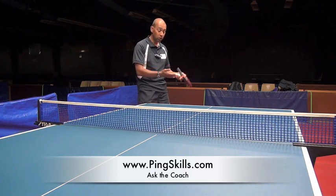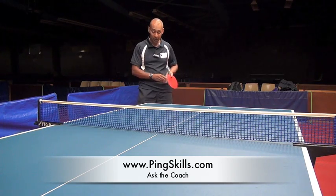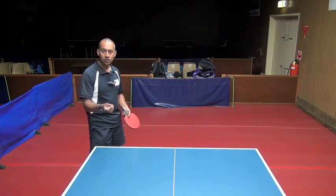As soon as you throw the ball up, you've got to get everything out of the way so that your opponent can see exactly what's happening with the bat and the ball.